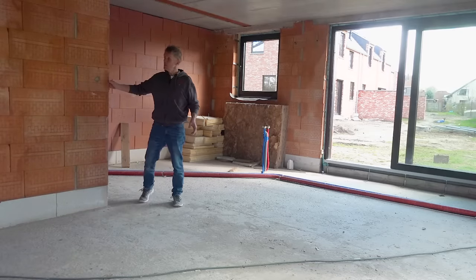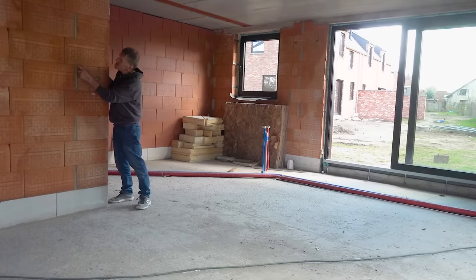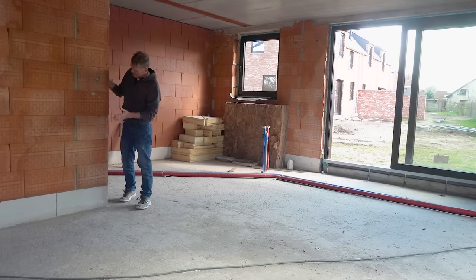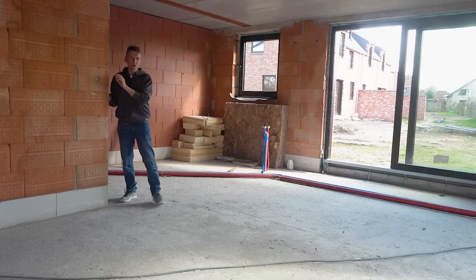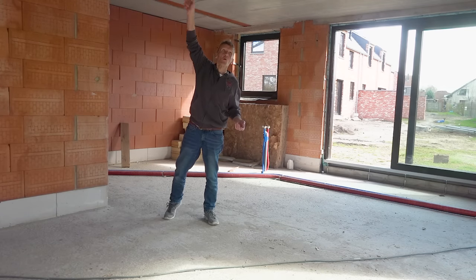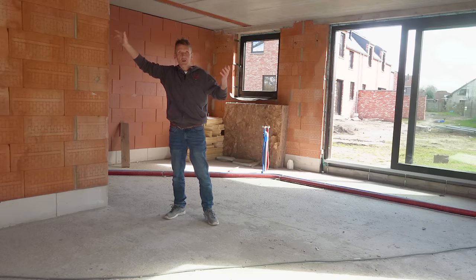This is Porotherm block — what they use an awful lot here rather than an aircrete block like we do. They use these clay blocks; Porotherm. If you've ever been to any of the continental countries — Spain, Italy, France — they use them extensively. They tried to get them to take off in Britain but they never really took hold. You can get them, but only really for larger builds. I quite like them because you just basically stick them together with a variation on tile adhesive.